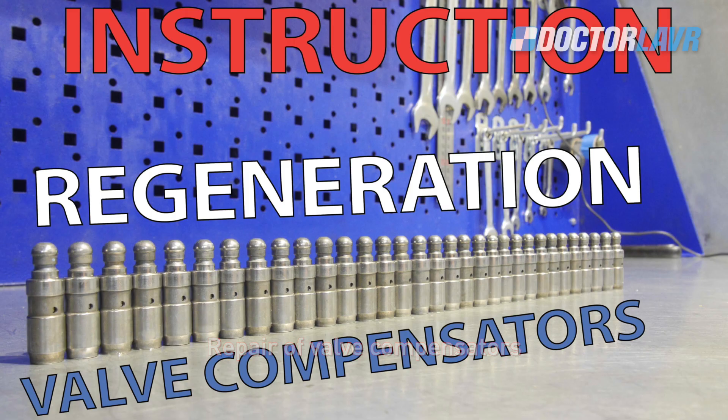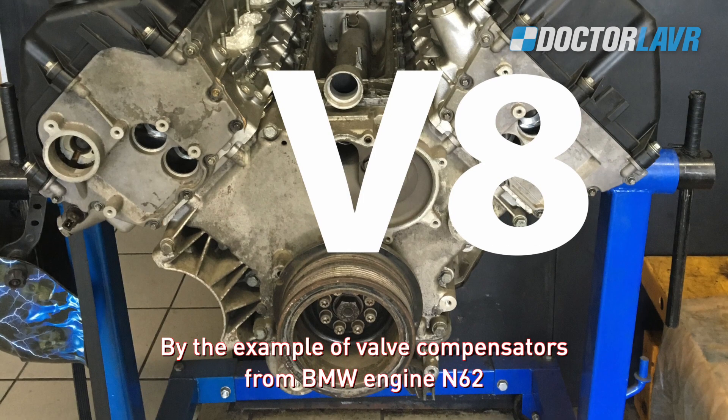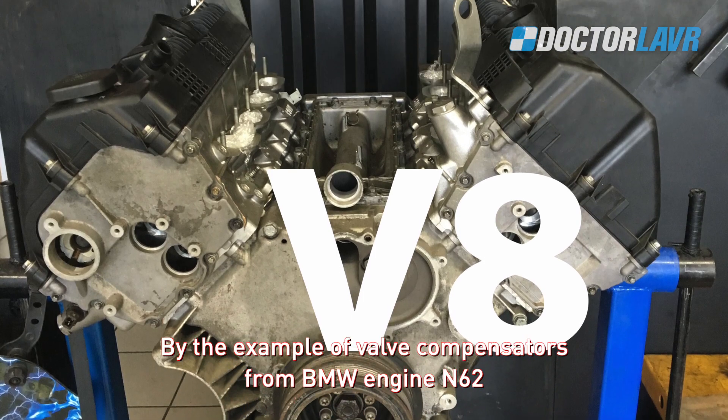Repair of valve compensators or removal of oil sludge from the plunger, using the example of valve compensators from BMW engine N62.